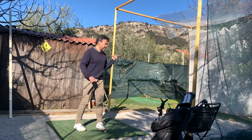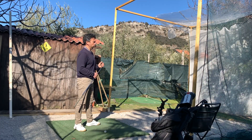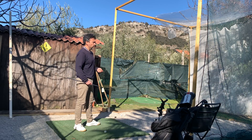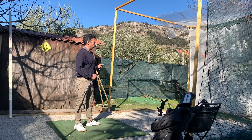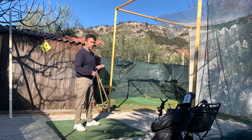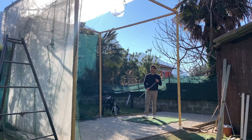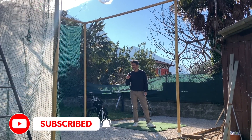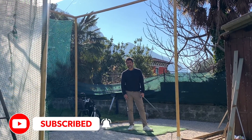So that was just a quick video, a quick update on my backyard cage — you can call it that now. The plan is to make it a golf simulator shed. I hope you enjoyed the video. Let me know if you have any questions or suggestions — feel free to comment below. Thank you for watching, guys. Make sure to leave a like and subscribe to the channel if you haven't done so. Stay tuned for future videos. Until next time.